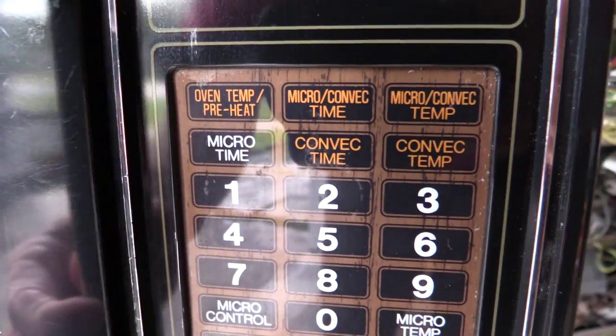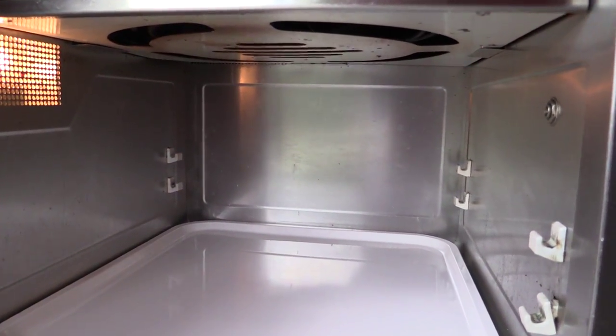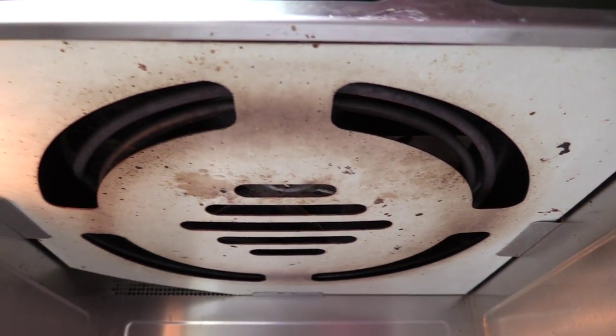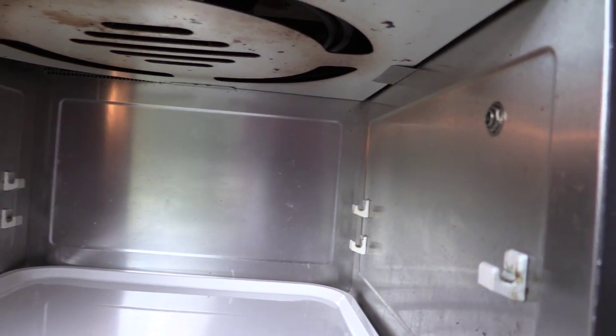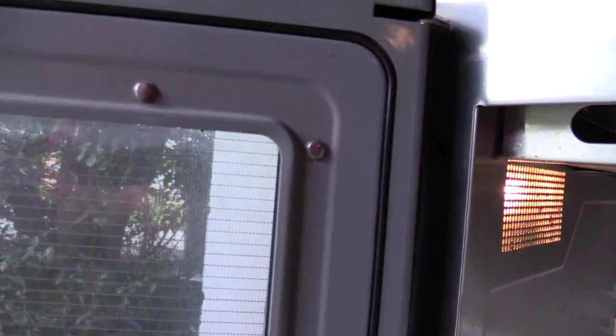We're definitely going to keep this. When I take it apart, I'm going to be very careful not to ruin it, because I think we want to have this as a conversation piece. Look at that — it's all stainless steel inside. And some interesting things, like these little button things here, definitely holding that together. I don't know what they are or how to get them off, so that's going to be a new one for me.